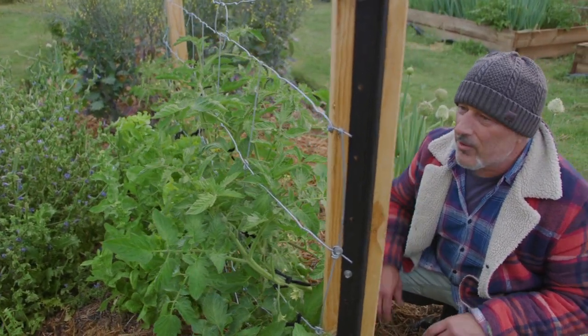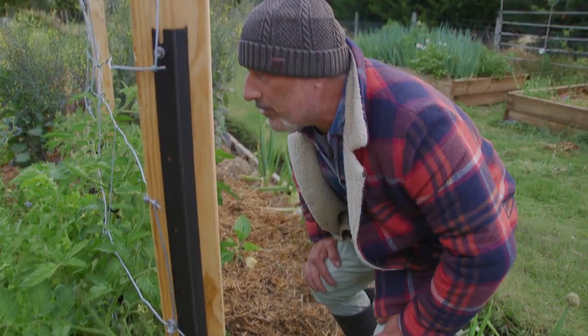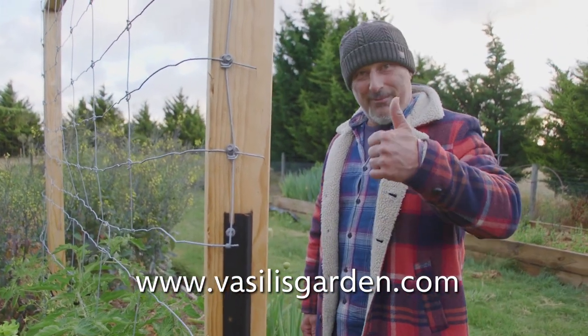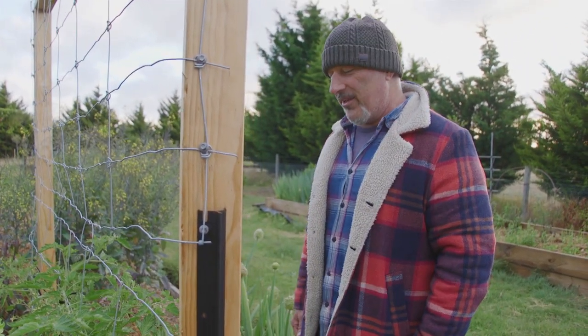And never prune on a cold day — make sure the weather is nice and warm. Give your plants a good prune, then sit back and let them do their job. From me, Vasily — check out our website, VasilysGarden.com.